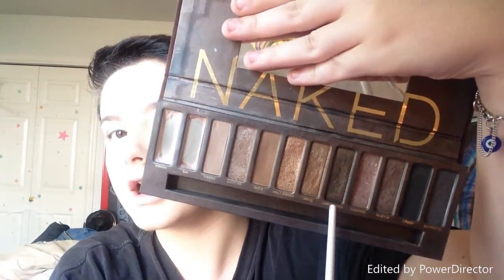For the crease color I'm doing a neutral brown — the lid is the main focus. I'm taking Dark Horse from the Naked One palette and just mapping out where I want the crease to be. I have hooded eyelids, so I usually go a little bit above the crease so you can still see both colors. I take a little bit on my brush, tap off the excess, and draw a rough line of where I want the crease to be.